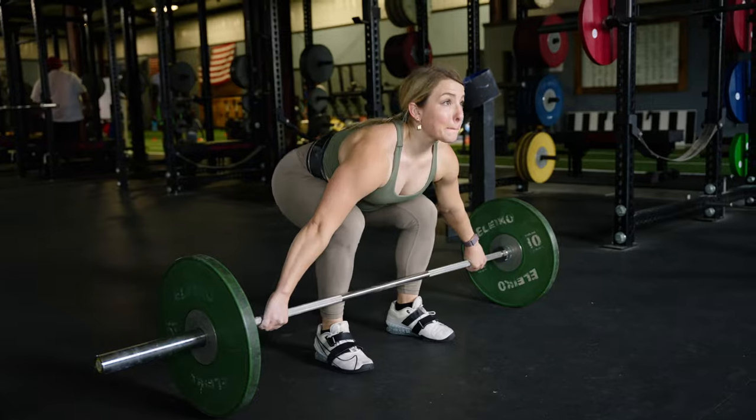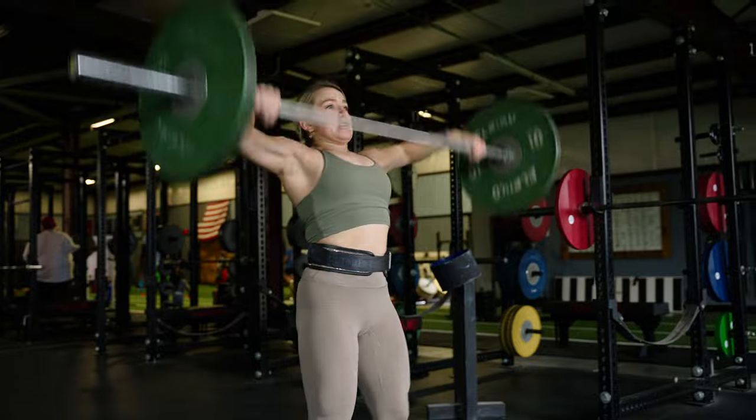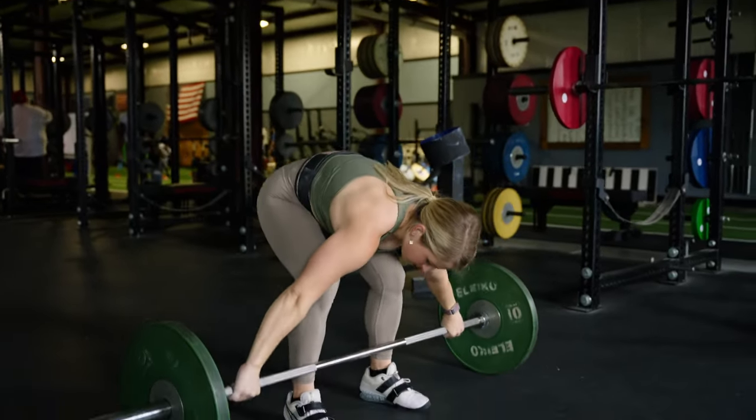Today I'm going to be taking you through ways that I love to train power in training that aren't the Olympic weightlifting movements. I like to utilize Olympic weightlifting as part of my training, but that's a really high-skill movement that often requires personalized coaching and someone to work with you one-on-one. We don't all have the time or desire to do that, but you should be training power as part of your normal training routine.